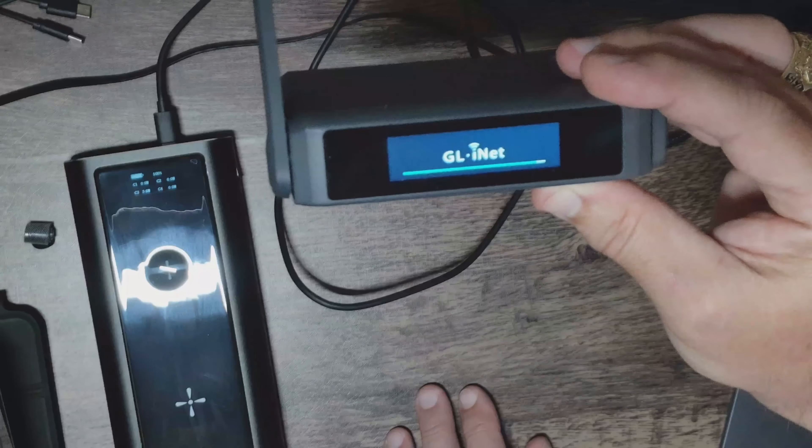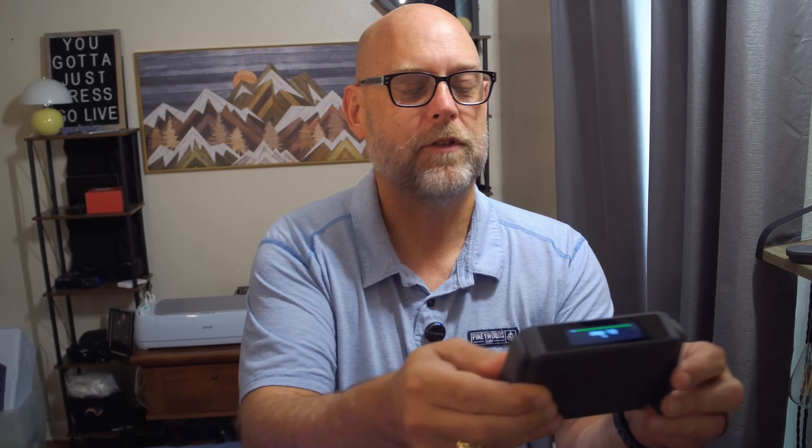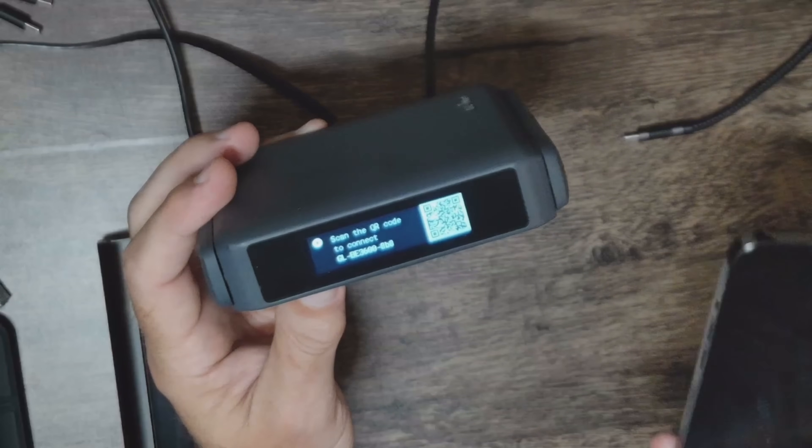The how part is where we're finally getting to as the status bar shows it's almost started up. This is going to be the startup from the first time. On the back of the device it's going to give us the information we need — our IP address, which is the home IP address with which we log into the web interface, and the SSID name and SSID password. It's going to ask me whether I want to connect via Wi-Fi or via LAN. I want to connect via Wi-Fi — it wants me to scan the QR code, so I'll go over here to my phone and scan that code.